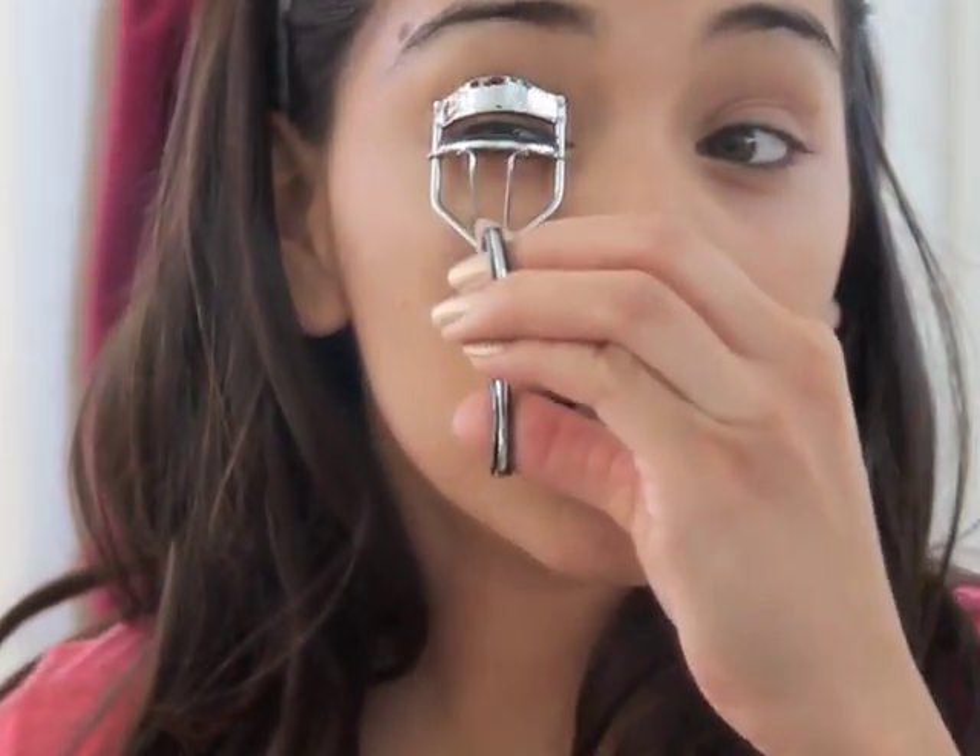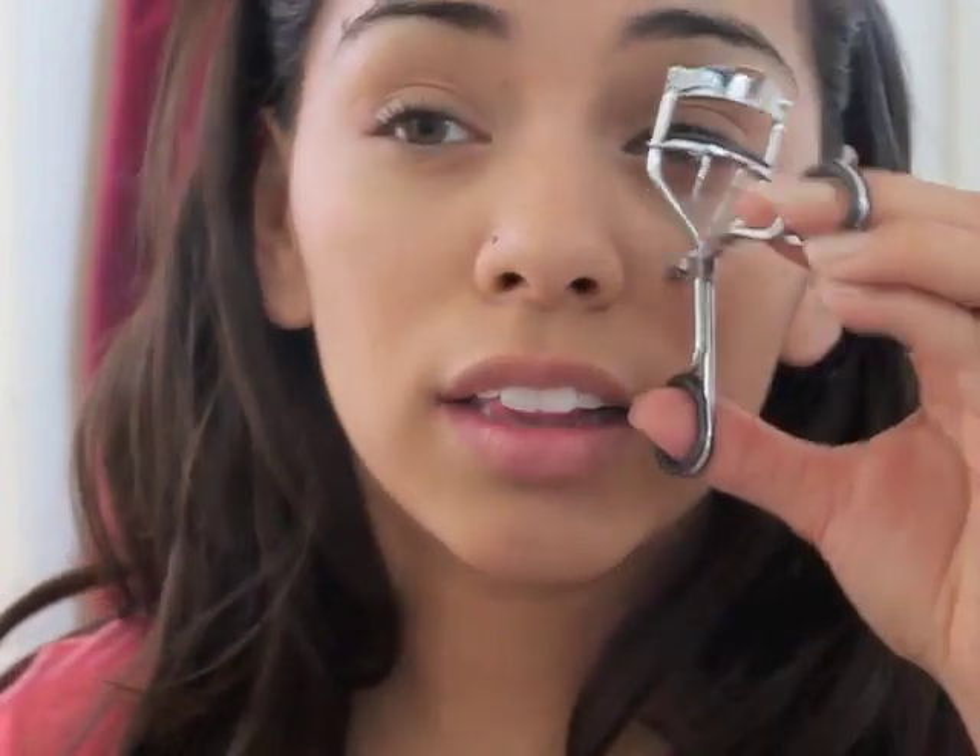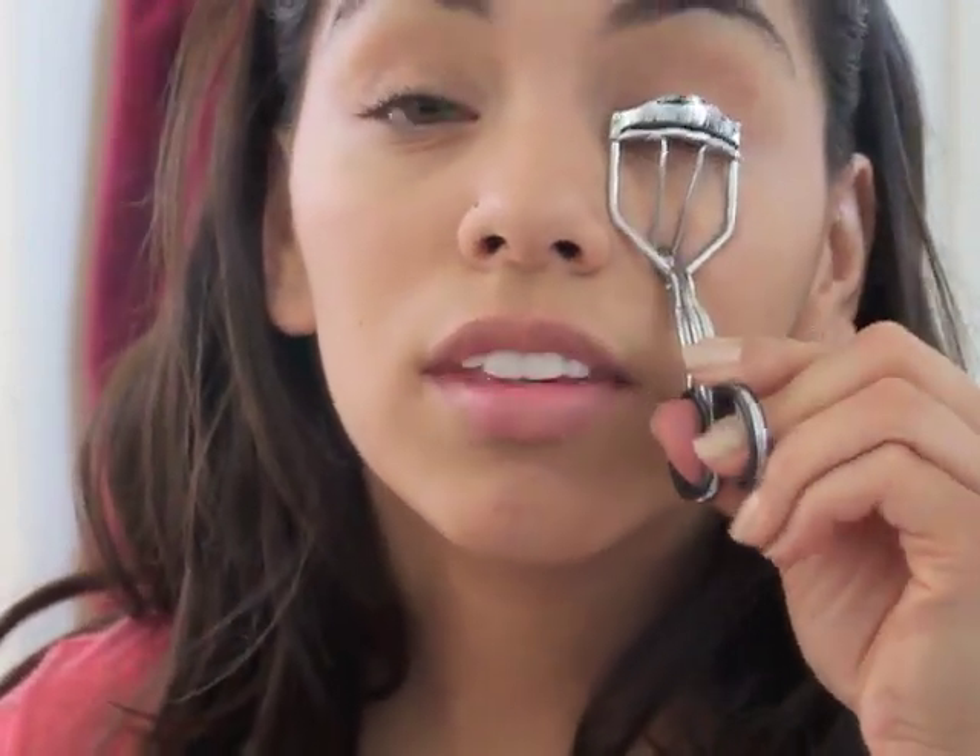Once you've done that, curl your lashes — this is seriously so simple. Then apply mascara to your lashes. Next, take your clear mascara or brow gel — whatever you use — and put that on your brows to help set them. Because if you're like me and get your eyebrows done every two weeks but haven't gone lately and have been grooming them yourself, they're going to be a little bit crazy.